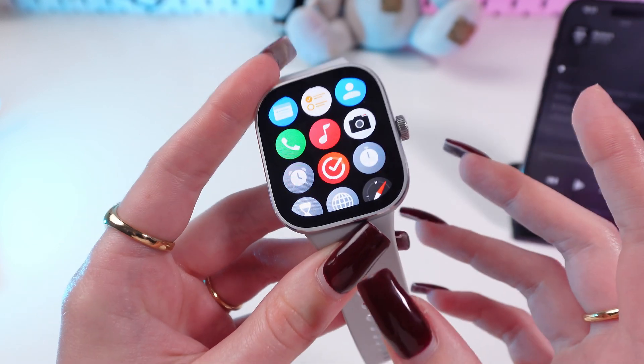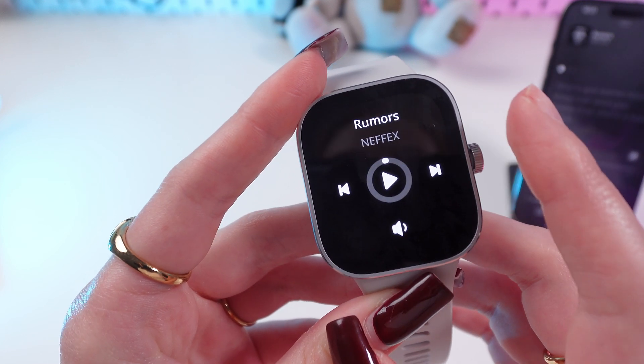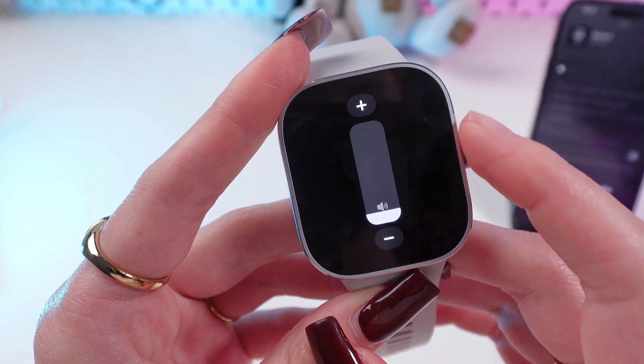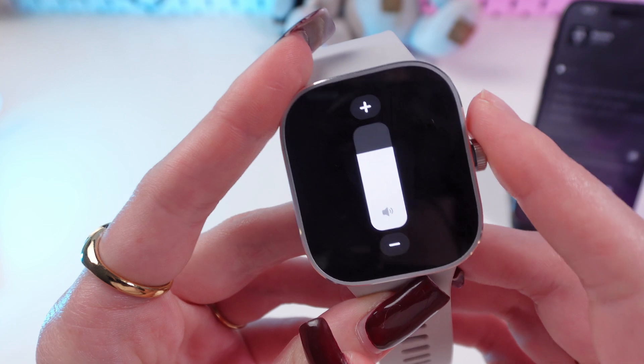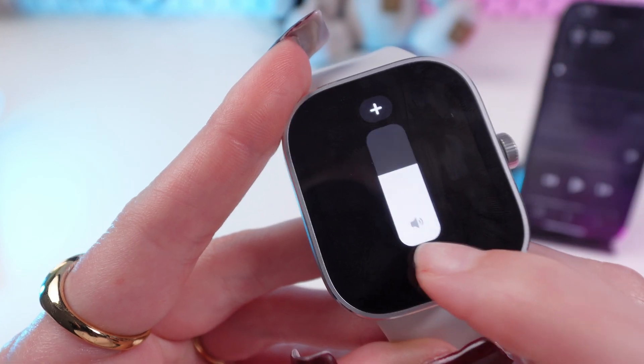So, if you are listening to music at the moment, just open this app. You will be able to adjust the volume by clicking this button and simply touching this digital crown. Or you can click these buttons to increase or decrease the volume.